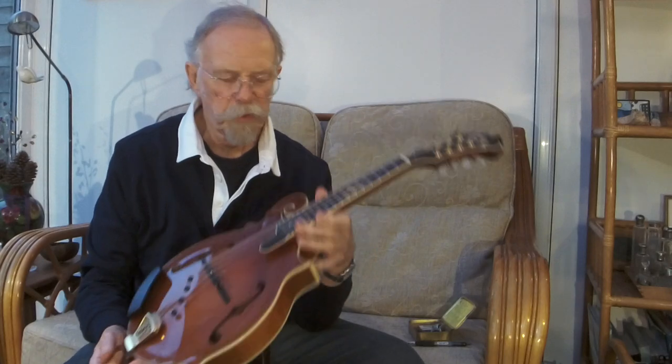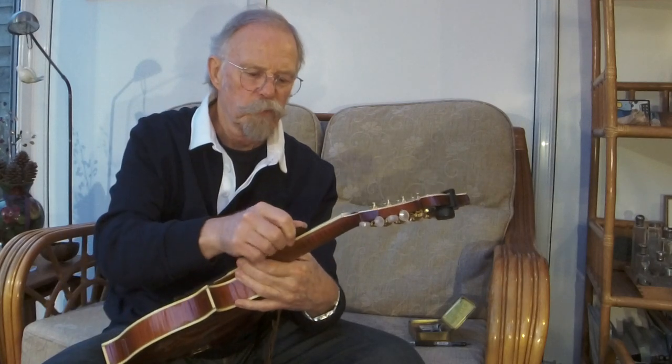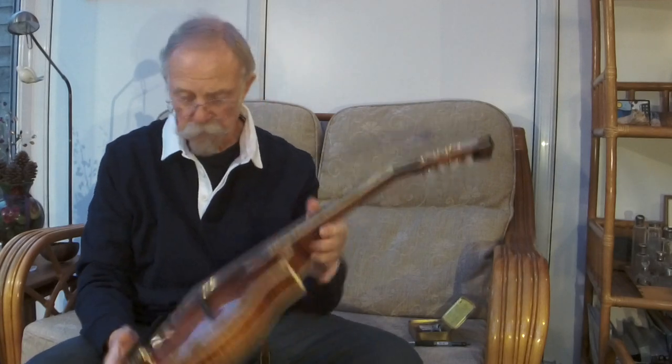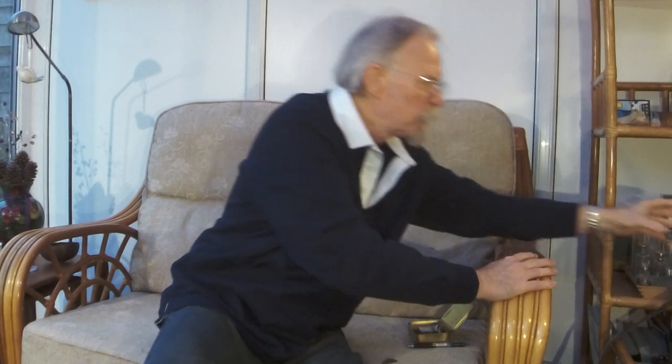Mando Bob, my picking pal, had a Lebeda not totally dissimilar to mine — these have European spruce tops because they were made in the Czech Republic. He worked long and hard with his Lebeda mandolin, but then decided he wanted a Collings or a Weber mandolin and paid an enormous amount for his Weber. Frankly, it sounded not as good as the Lebeda he traded in. But over the years since, that mandolin has improved, as we think most instruments do.